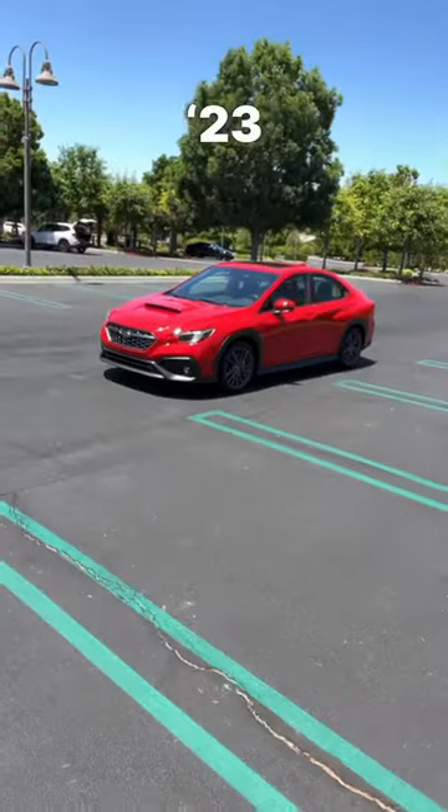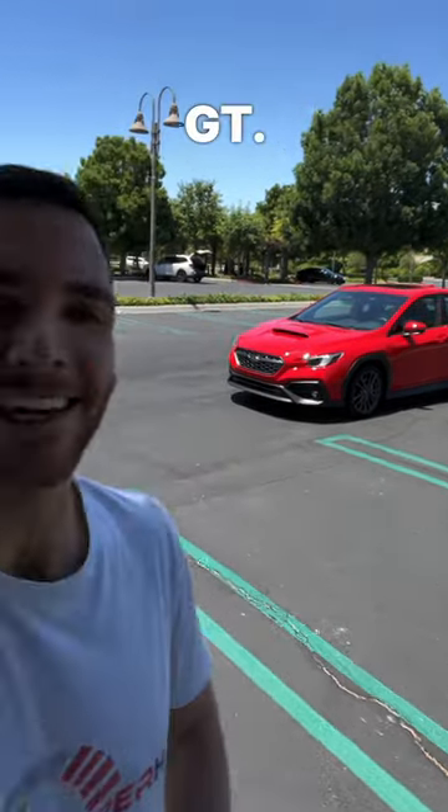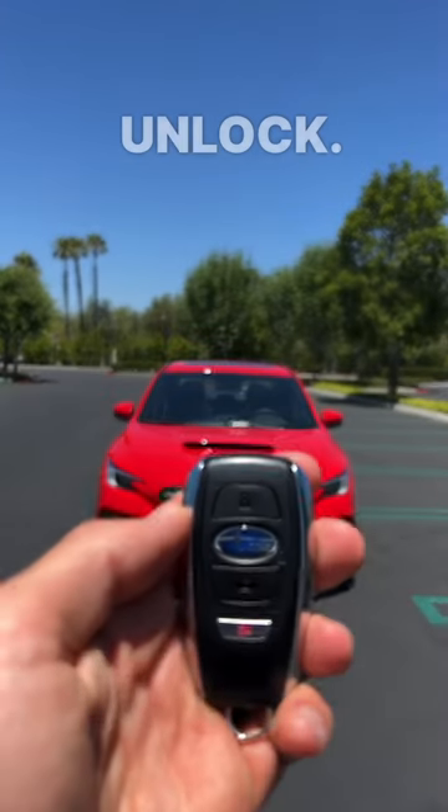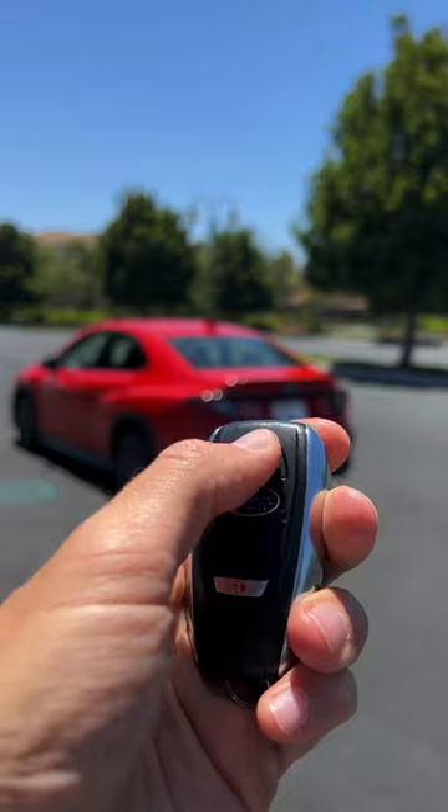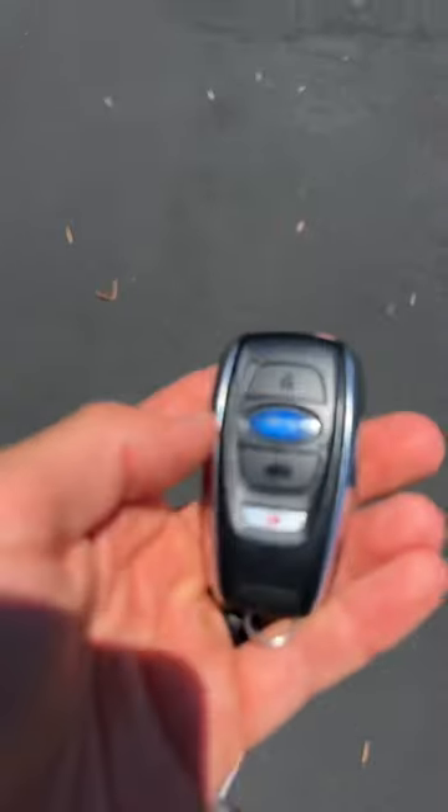Hey crew, I've got the key to that 2023 Subaru WRX GT. Let's see how it works. Starting with unlock. Now to lock it. Trunk release.